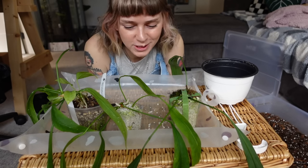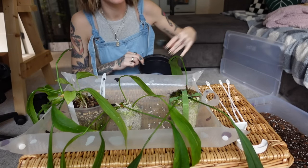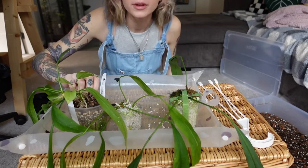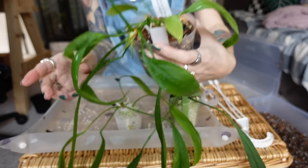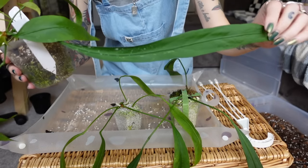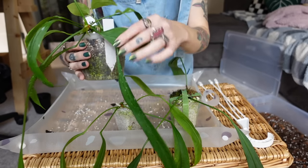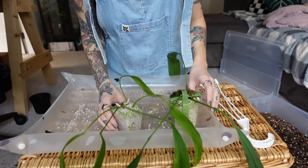Next we are going to pot up my Anthurium Viterifolium. I'm actually going to be upgrading it to a hanging basket today. I have this plain white pot and a white hanger, and I have four plants that we are going to be potting in here to fill it up. The first one is already potted in soil and has shot out some bigger leaves, which I didn't even notice — they honestly snuck past me. It has a growth point right there so we're going to get a new leaf. And then I have three propagations going.